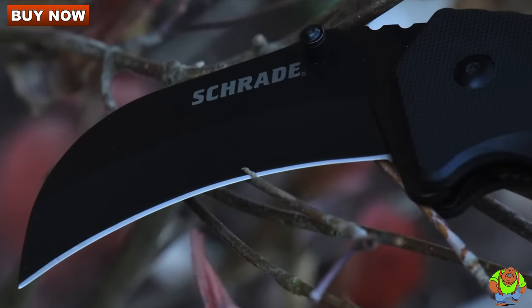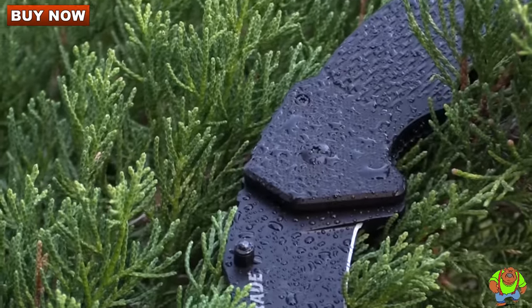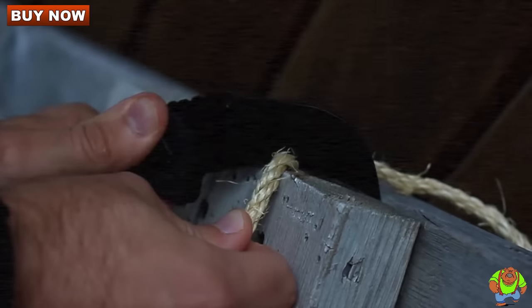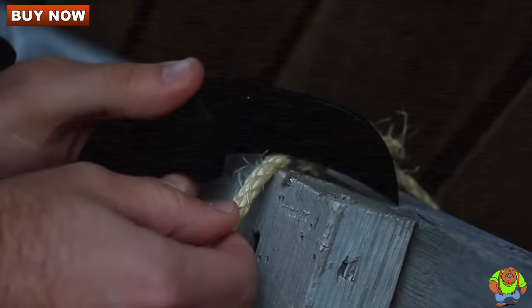The blade is crafted from black-coated 9CR18 Movi high-carbon stainless steel, corrosion-resistant and ready to perform slice after slice while displaying excellent edge retention characteristics.